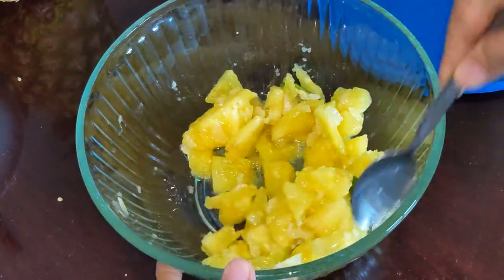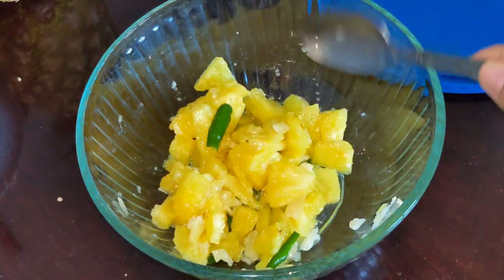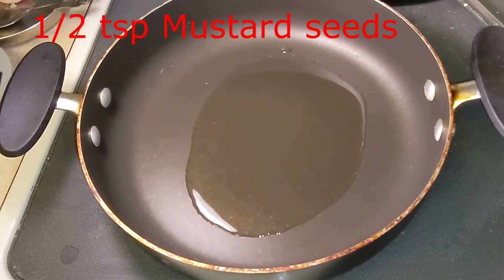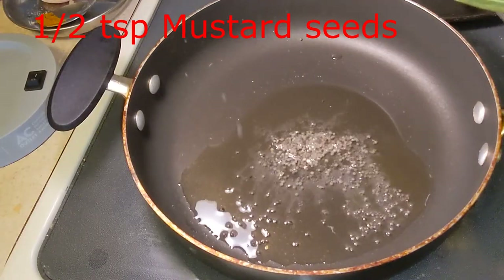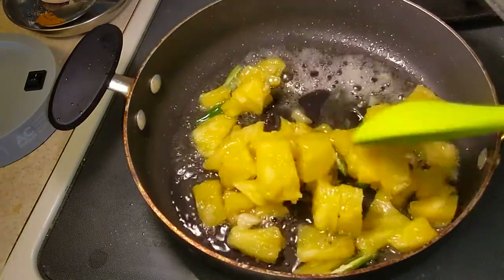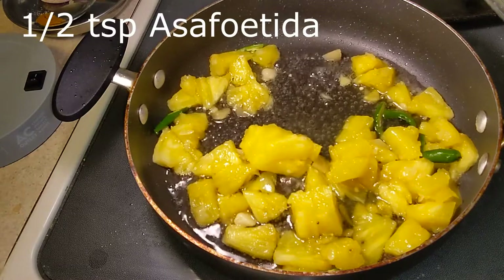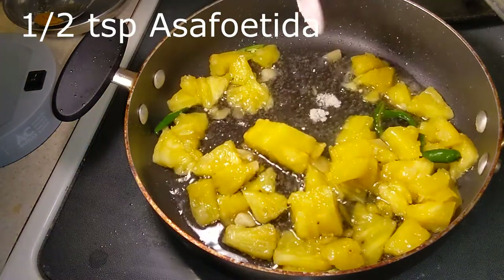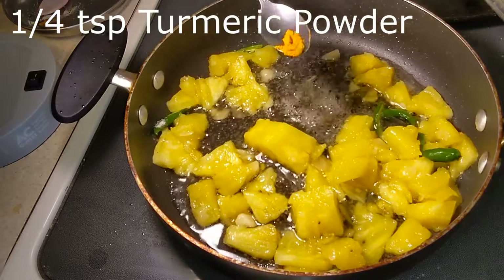This is what we have after 15 minutes. Now comes the seasoning part. Take some oil and add mustard seeds. Once the oil is hot enough you can also add curry leaves — I don't have any today. Once mustard seeds splutter, add the pineapple mixture, then add asafoetida — a little bit of extra asafoetida also tastes good in this. Add a little bit of turmeric and red chili powder.